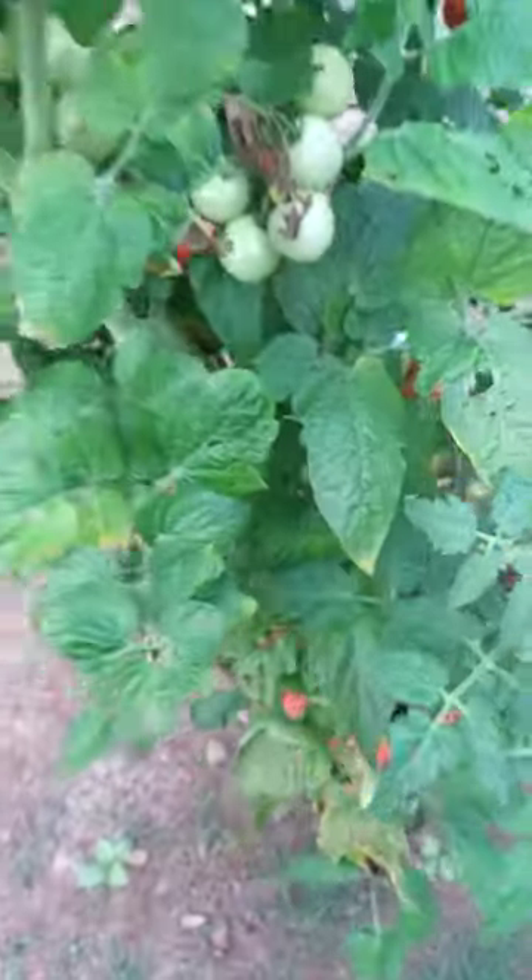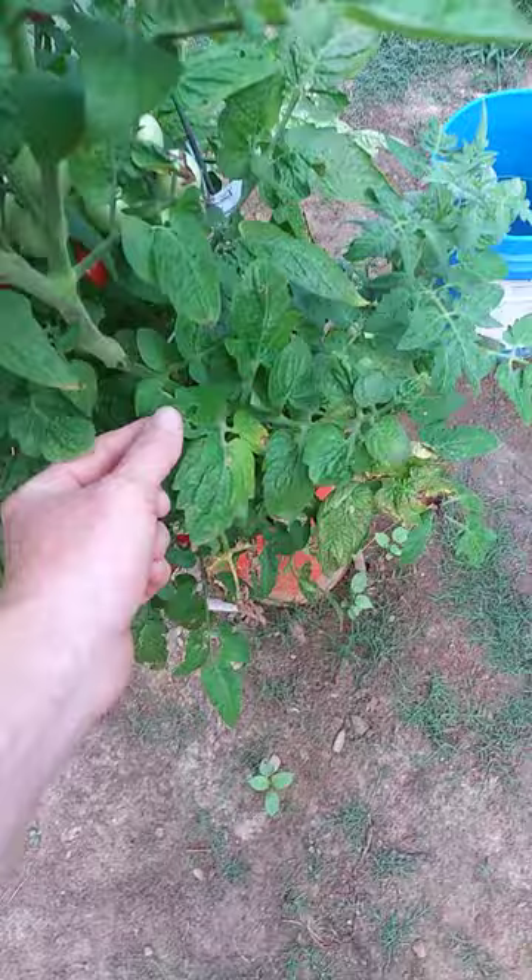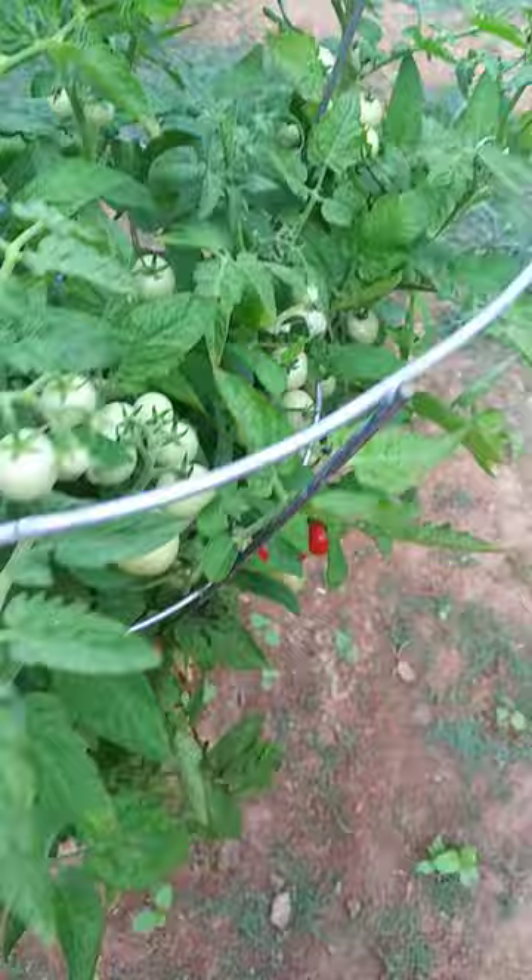I wanted to show y'all an army worm. These two tomato plants have been decimated by army worms — probably some type of fungus down at the bottom too — but any of the holes you see in the leaves, that's where the army worms have been eating. They also eat the fruit. They decimate the fruit — just one little bite out of it and it's over with.